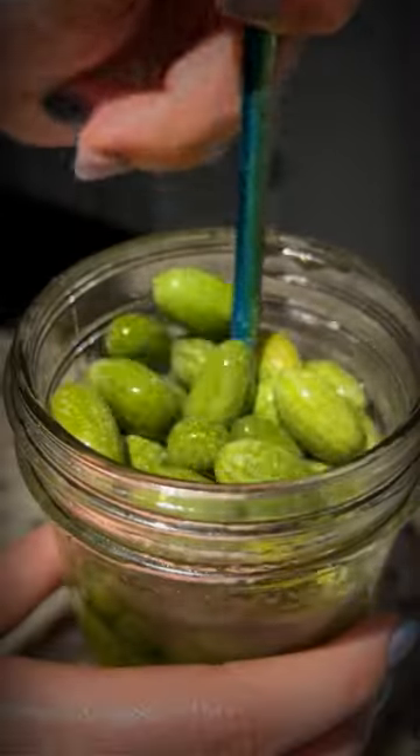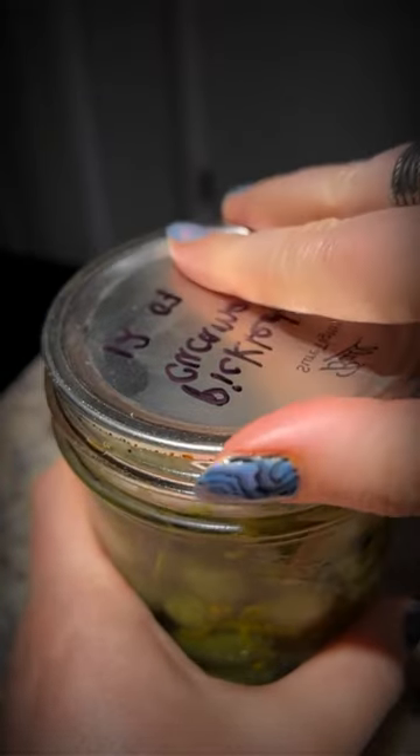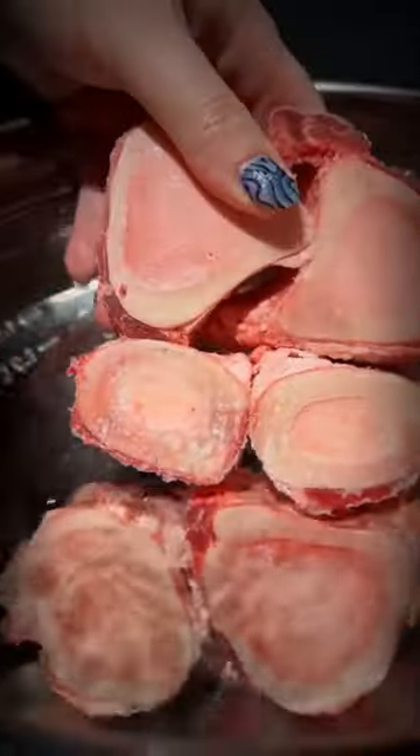Today is day three of pickling the cucamelons. I was really nervous to open these up. They absorbed more flavor and have a better texture after day three. They're honestly really good on their own. I have a feeling that they're gonna go perfectly with bone marrow.